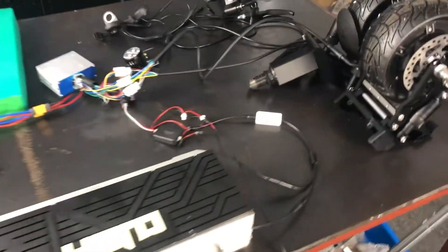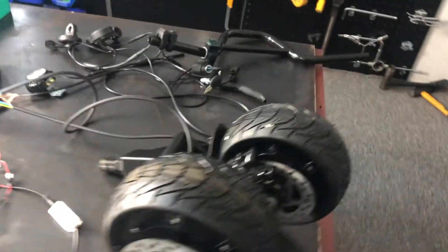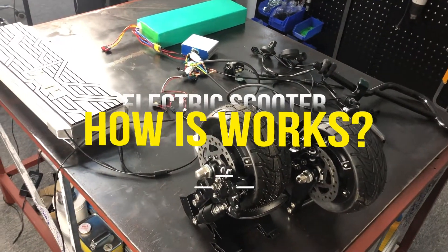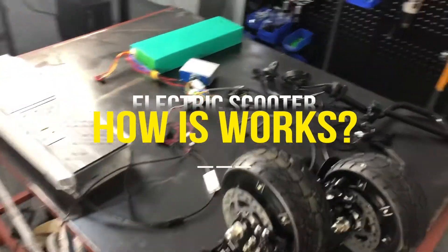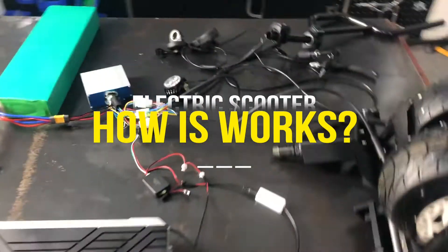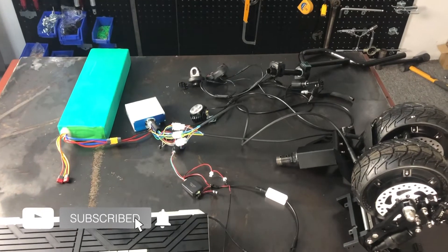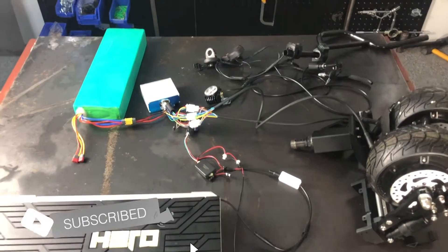Hey guys, this is Rainer from HeroRider. Today I'm going to share how an electric scooter works. I have all set up — this is a clearer picture for those who want to know how an electric scooter works.